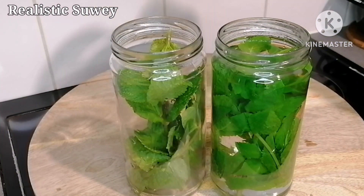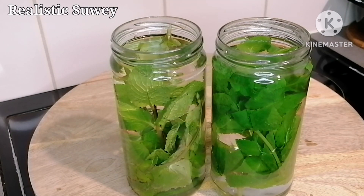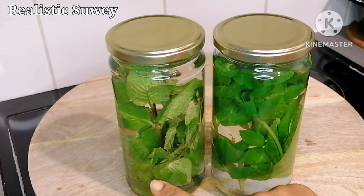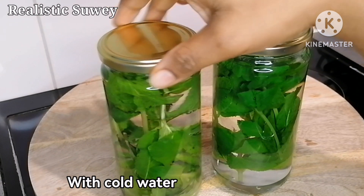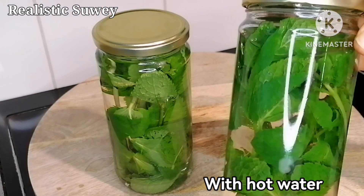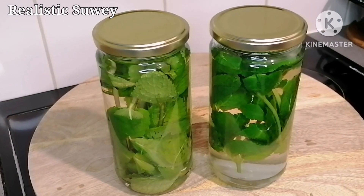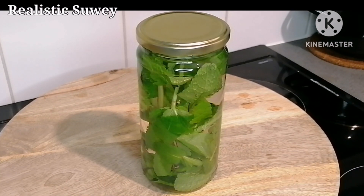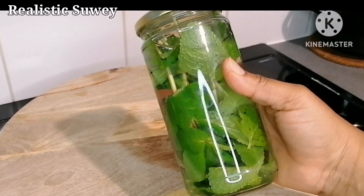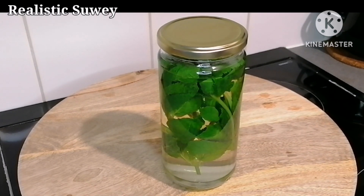After washing and patting your mint leaves dry, you can keep them in a glass container or boil them directly. Between the two methods: with one glass I added hot water, and with the other I added cold water. With the hot water, within 10–15 minutes the flavors and nutrients from the leaves will have infused into the water and you can start drinking it. With cold water, you leave it for 24 hours before using it.